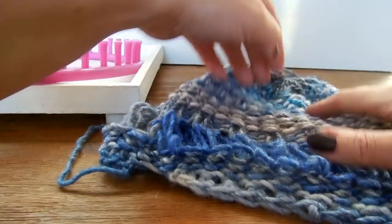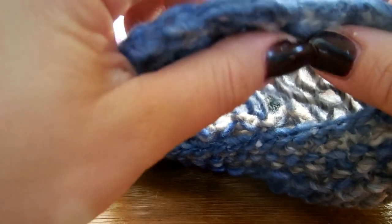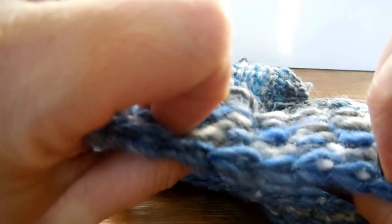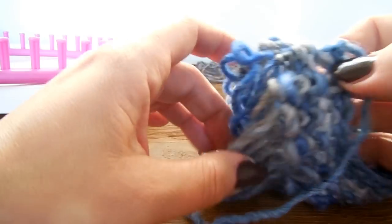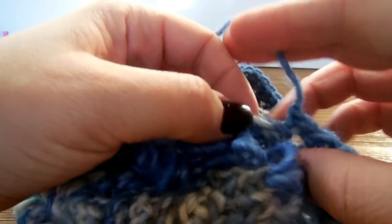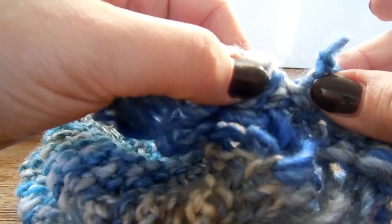The casting off is finished. As you can see, we have a very nice stretchable edge. Only at the beginning part you need to sew it in to close it nicely.